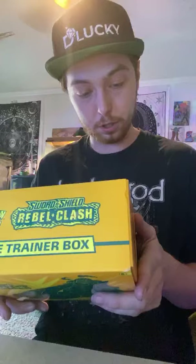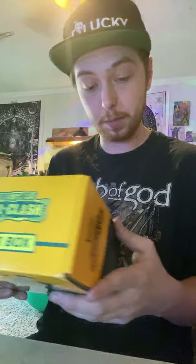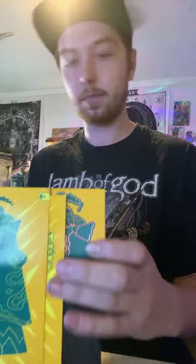We're guaranteed a TCG Sword and Shield booster pack, 65 card sleeves, a Copperajah promo, 45 TCG energy cards, a player's guide to the Sword and Shield expansion, a TCG rulebook, six damage counter dice, a competition-legal coin flip die, two acrylic coin markers, the collector's box with four dividers to keep it organized, and a code card for Pokémon Trainers Online. We got the little guide right here — it's pretty sweet.